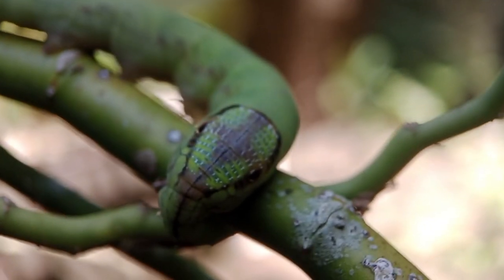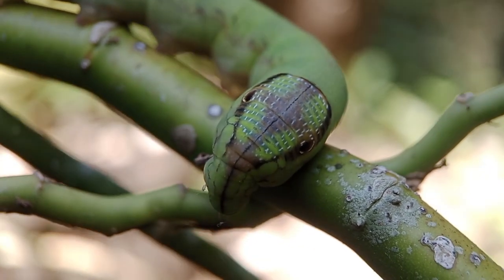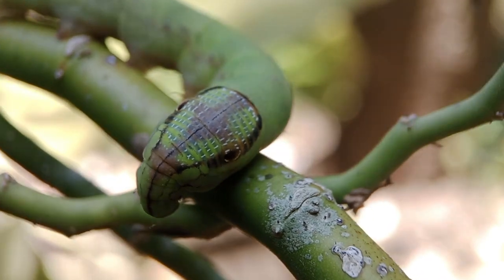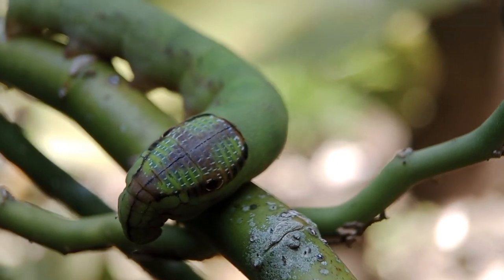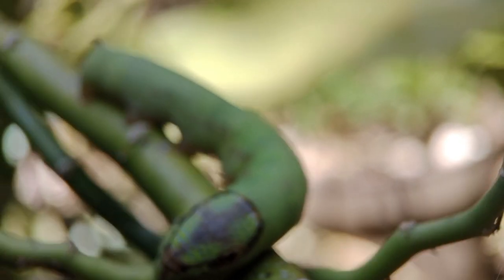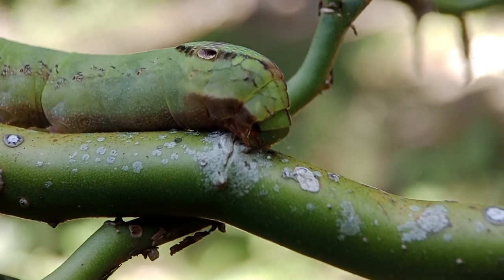Hi everyone, back again in this simple channel. This time we will take a close-up of the caterpillar in my garden. It has eaten the leaves of the plants in my garden. It's quite big compared to anything I've seen before — the size reaches the pinky of an adult.